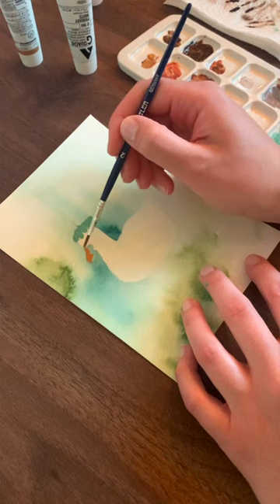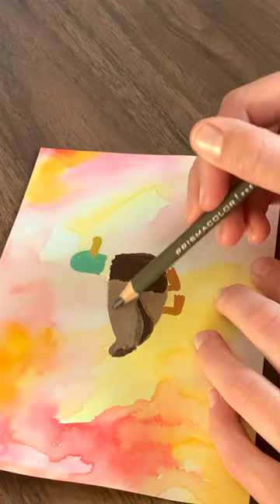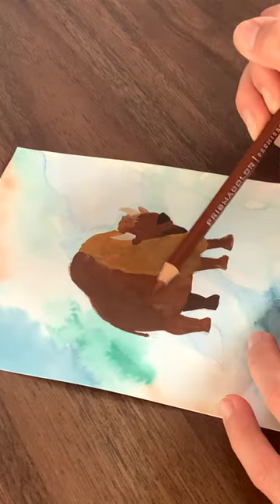I used acrylic gouache, which has been one of my favorite mediums lately. I did most of the flats and then did some of the textury shading stuff with that, and then on top of that I just used my Prismacolor pencils to do the details and shading. That combo has been my fave for a while.